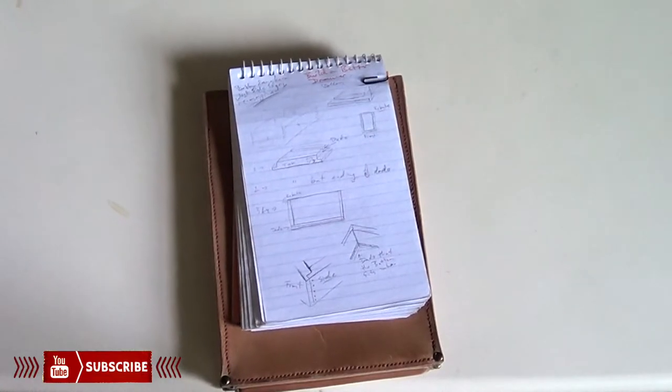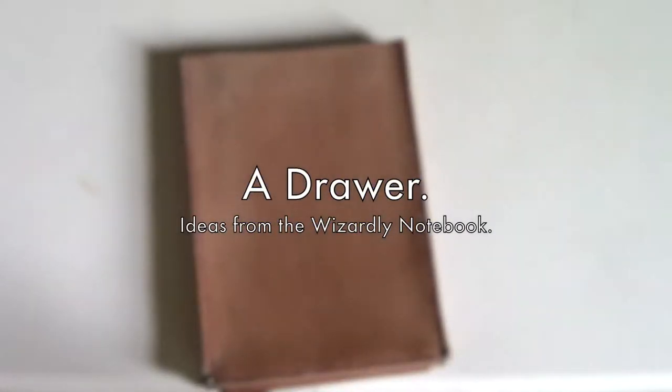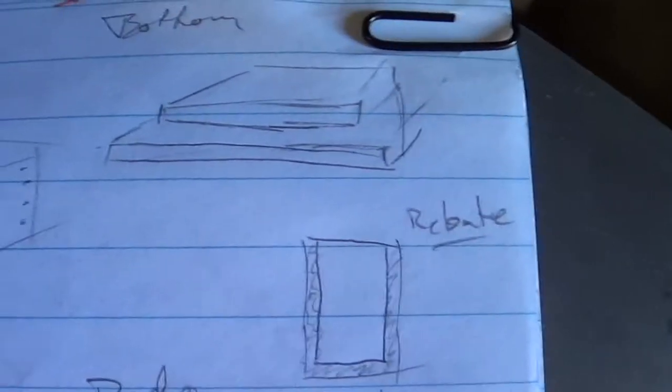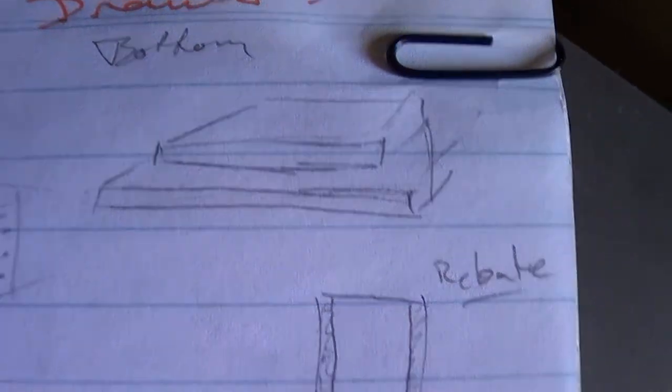In classic Phil fashion, this note that I'm trying to build from makes no sense. Fantastic. Check this out — I've got that picture, and that picture, and then that's the bottom, but it doesn't tell me anything and the perspective is way off.